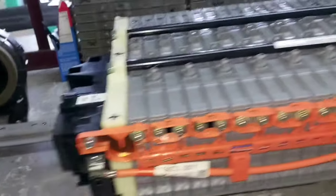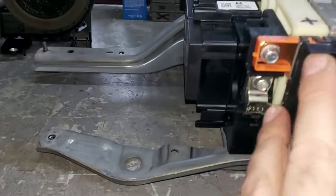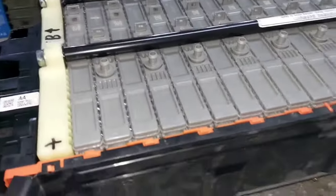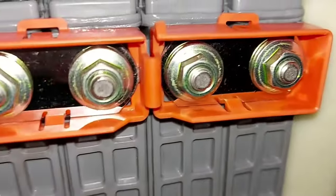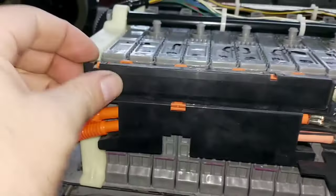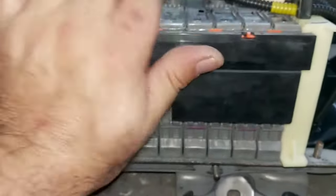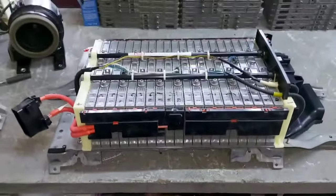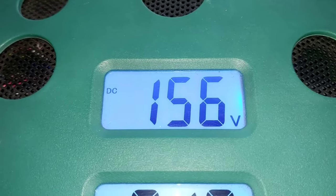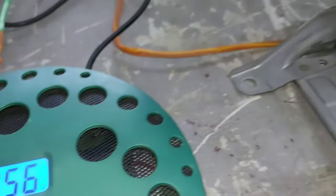We can now assemble the cover, but we won't fully cover it yet because we need to connect the balancing machine. We need to rebalance the battery. Everything is fully clean and connections are good. We connect the battery pack to the balancing machine. The current voltage of the high voltage battery is 156 volts, and the circuit is totally closed with the safety plug inserted.